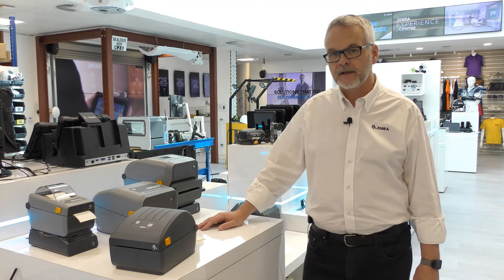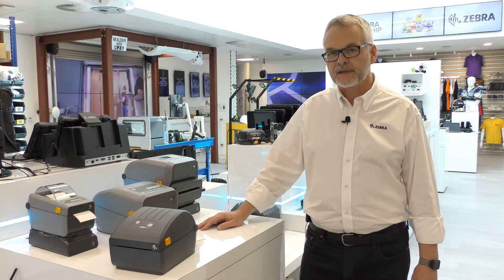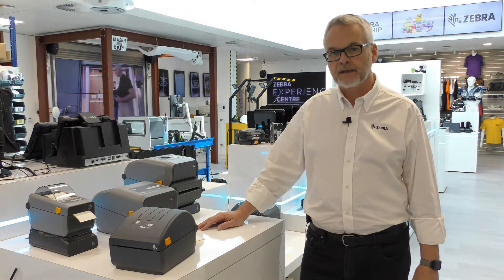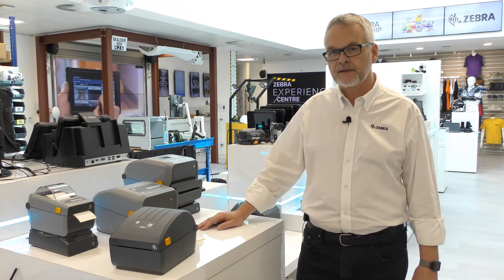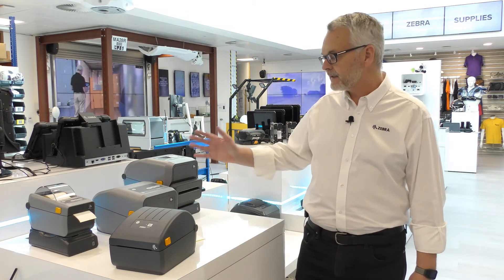At the entry level, price is often a very important factor, but you don't have to give up on features or performance with Zebra. It's built to the same standards, the same quality, and in the same factories as the rest of the Zebra printer range, including the ZD400 and the ZD600 series.